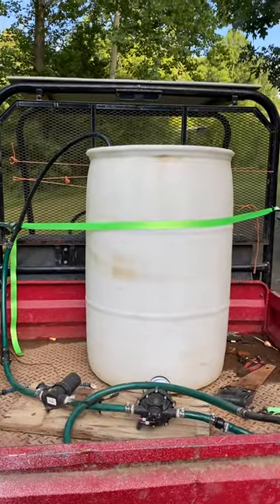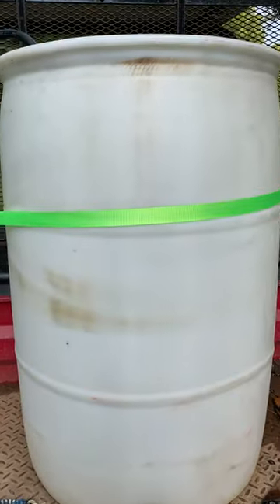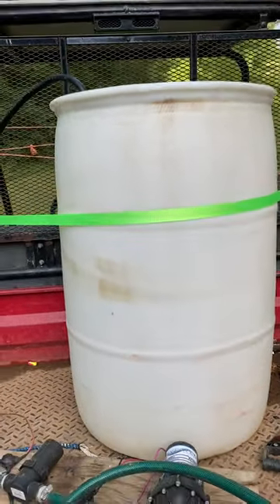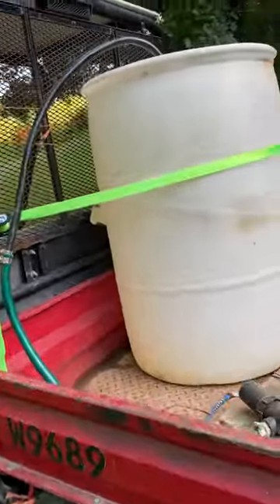You can see I've got this strapped in the back of the old mule here, but if you have an oblong tank, a flat tank, or whatever, and you want to use this on an ATV, this same setup will work for that. What I ran was some pipe here — you can see this pipe.